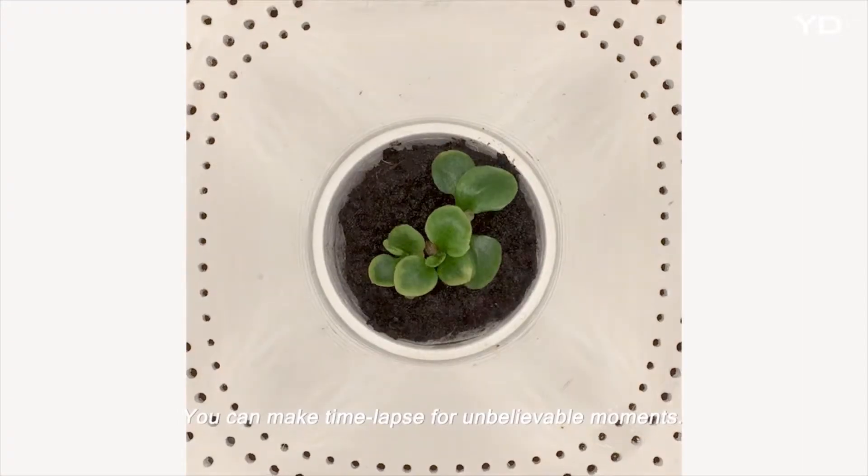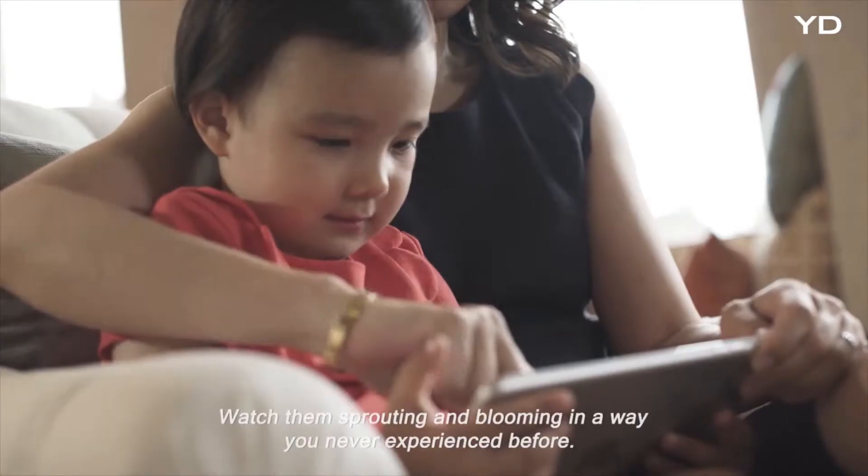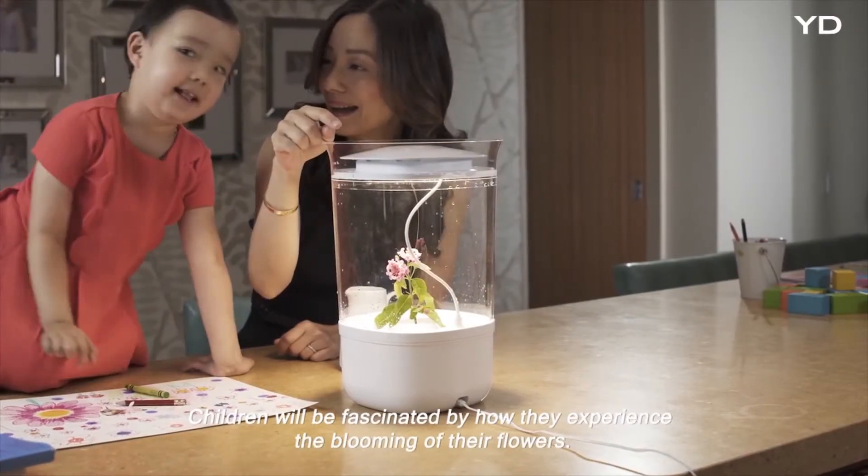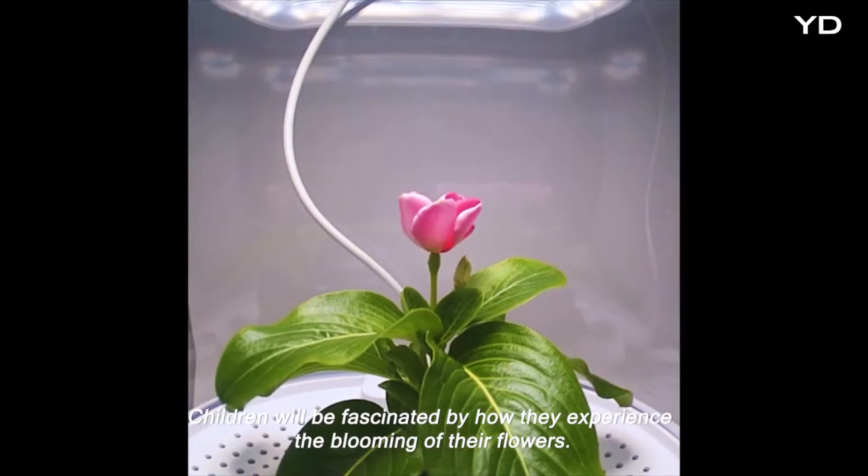You can make time-lapse videos for unbelievable moments. Watch them sprout and bloom in a way you've never experienced before. Children will be fascinated by how they experience the blooming of their flowers.